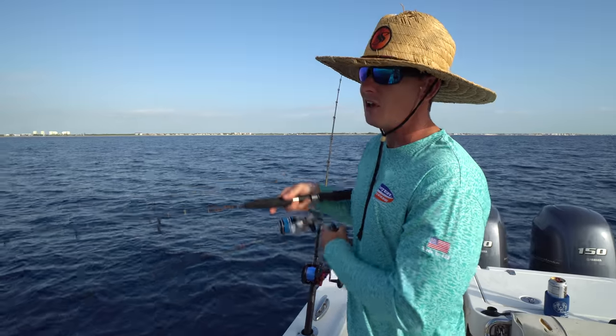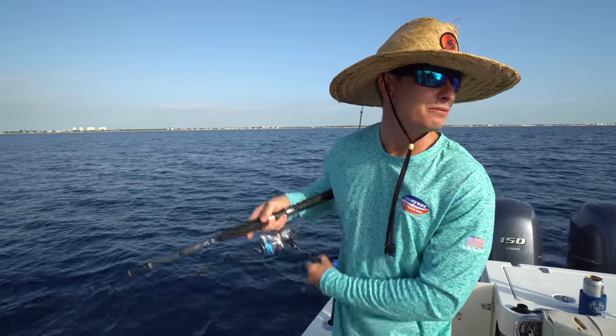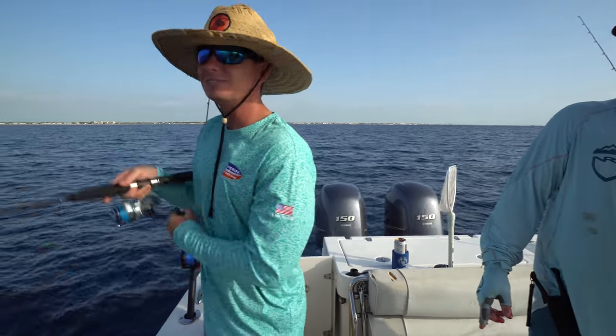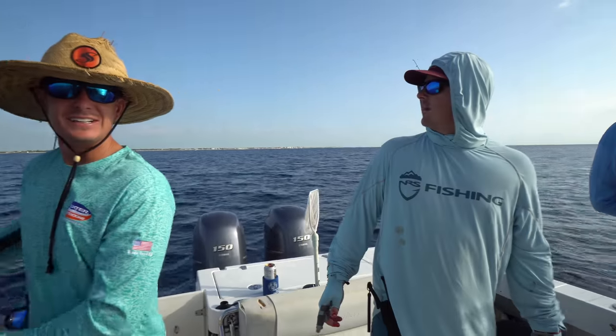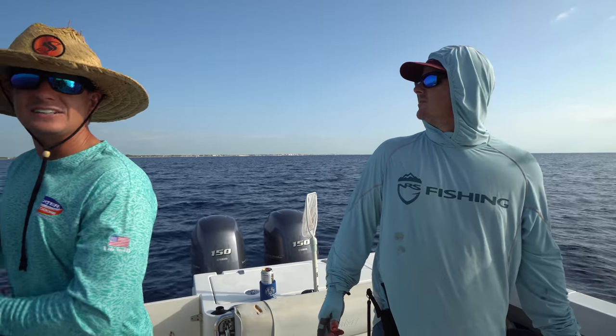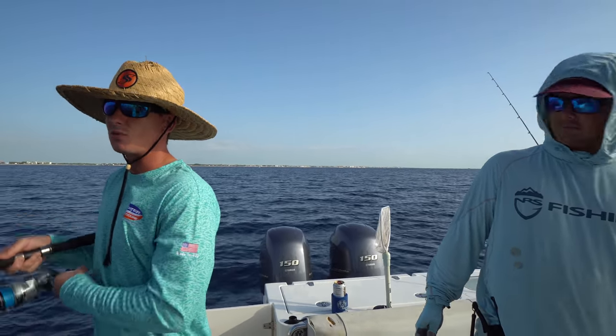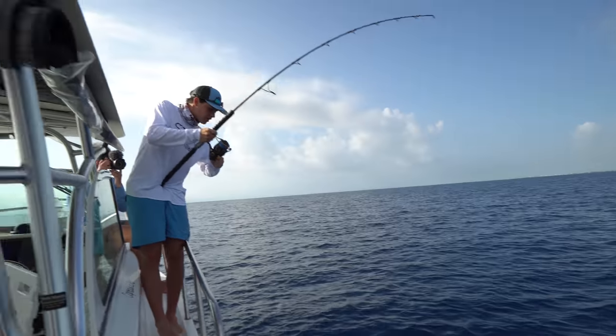So if you guys are ever interested in a charter — good friends of mine, they just started the boat charter — you catch tuna. A lot of people don't want to vertical jig, but it produces. It's not lazy man's fishing — it's a workout. Good little blackfin to add to the box.